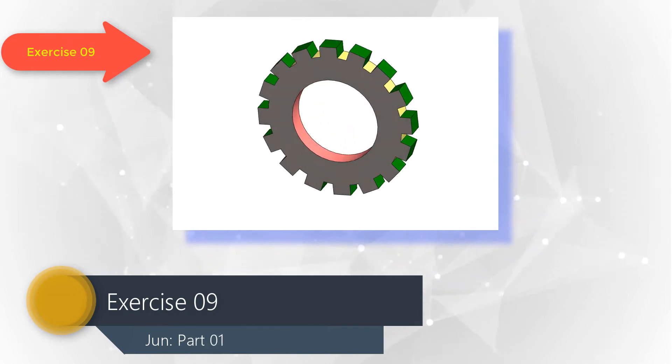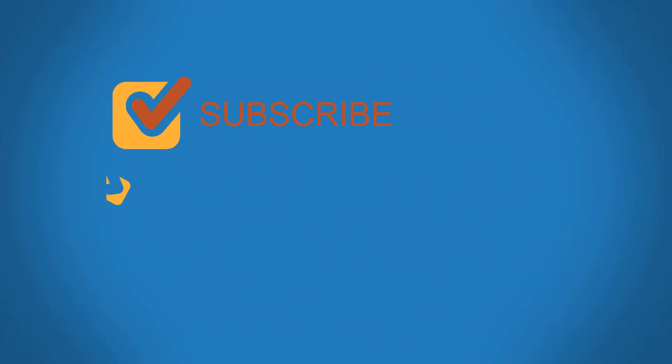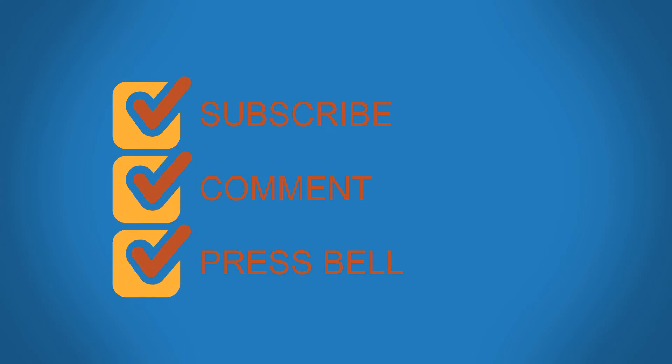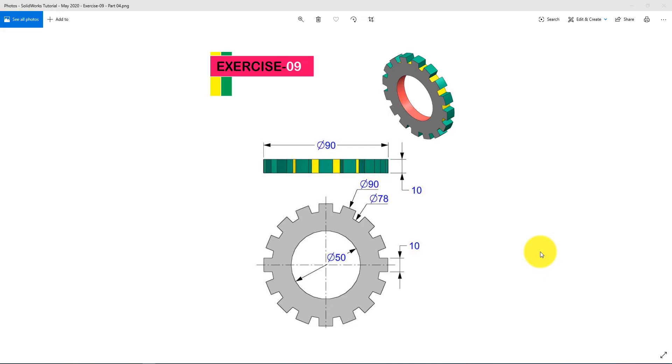This is the part which we are going to design today using SOLIDWORKS 2018. This is a simple gear. We will only use one sketch and the Extrude Boss command for designing this part. This exercise video tutorial will help newbies with their regular practice.